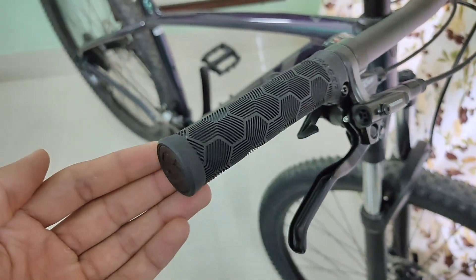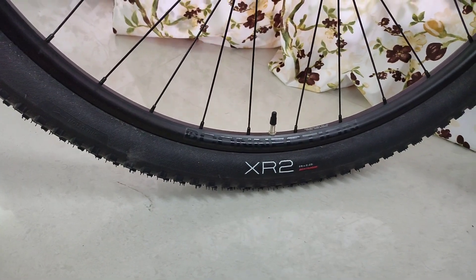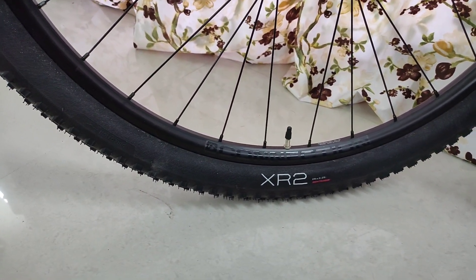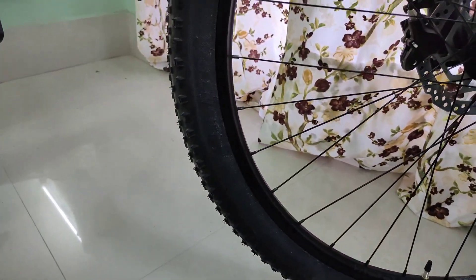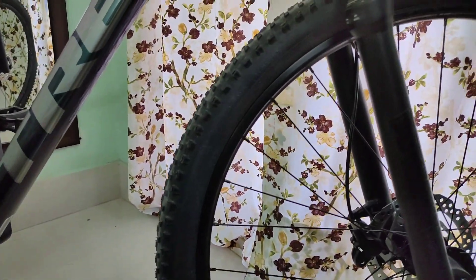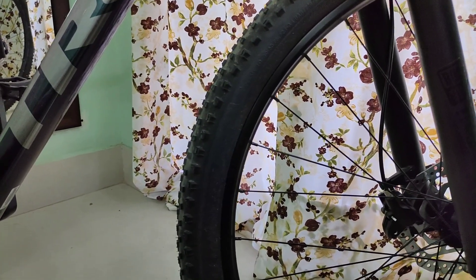If you like, you can upgrade to a pull-over grip. Lastly, the Bontrager XR2 tyre — these are 2.20 inches in width. I'd like them to be a bit wider, but considering this as an XC bike these tyres are pretty good, and obviously we can upgrade to a better tyre.